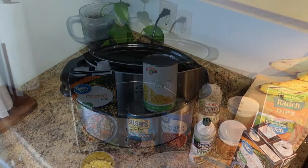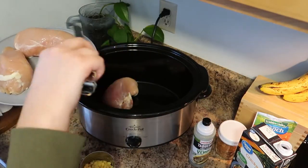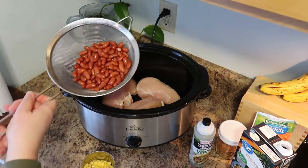To get started, you want to place your chicken breasts in the bottom of your crockpot. Another great way to cut some time is to use crockpot liners — I just didn't have any on hand today.